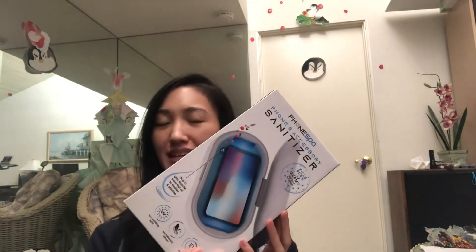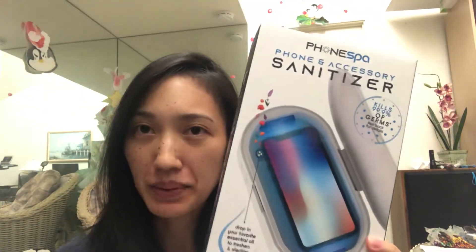Hey everyone, OT Lifehacker here, about to hack into the phone accessory sanitizer. I'm sure a lot of you have heard about different devices that are now being used to sanitize your phone, especially with UV rays.